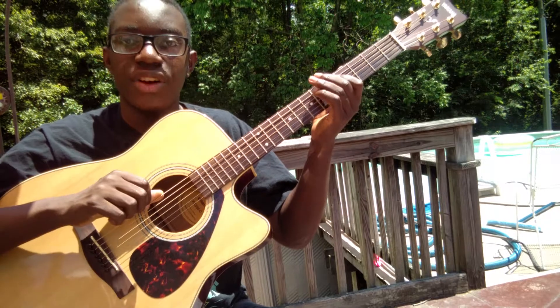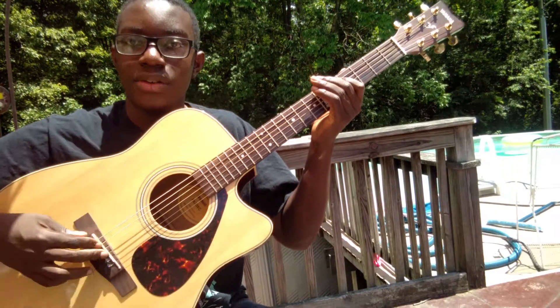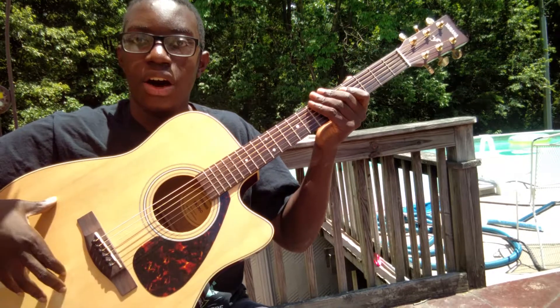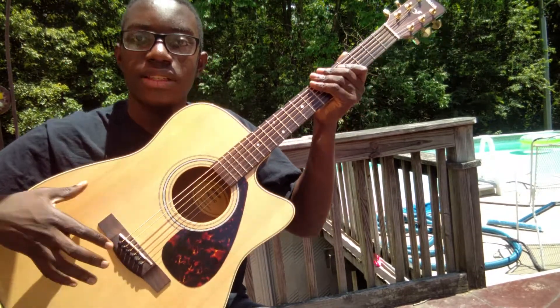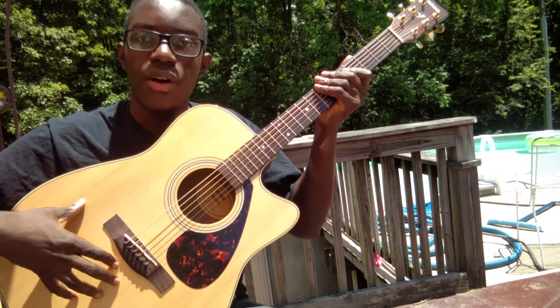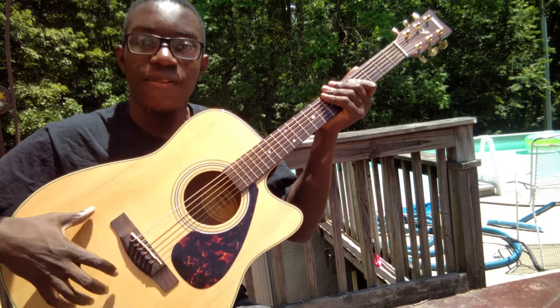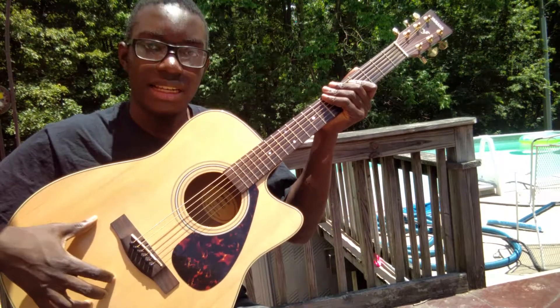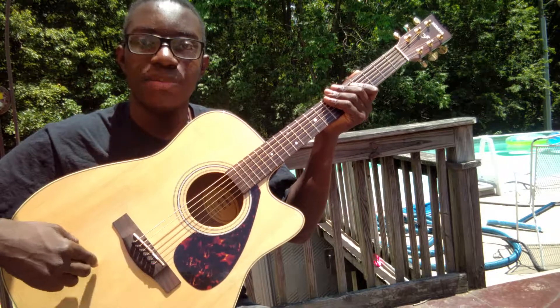When you pluck a string, the string reverberates, goes down to here and into the guitar, where this solid top guitar will vibrate. All guitar tops vibrate, but the solid tops are better at vibrating than laminated tops. So you want a solid top guitar. This is solid Sitka Spruce.